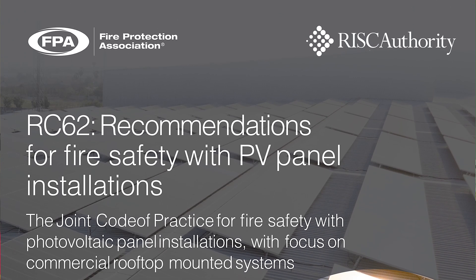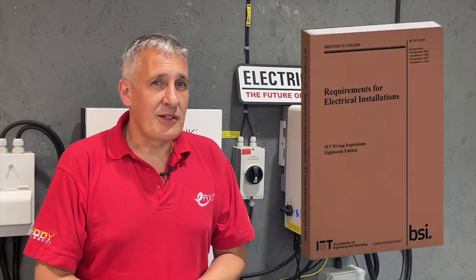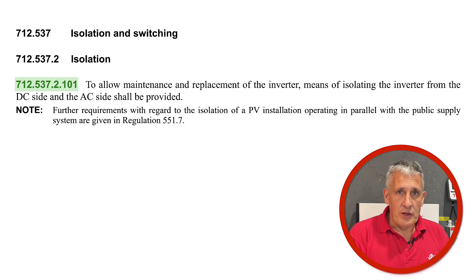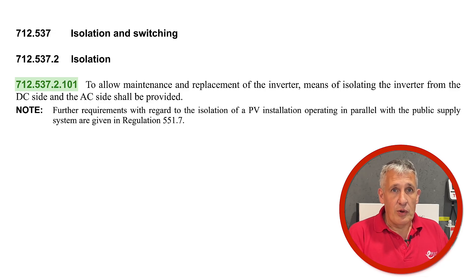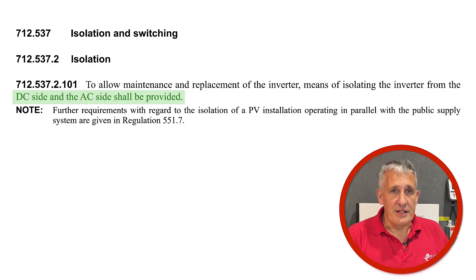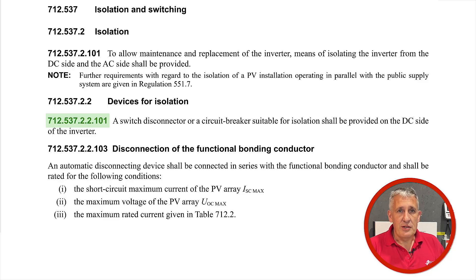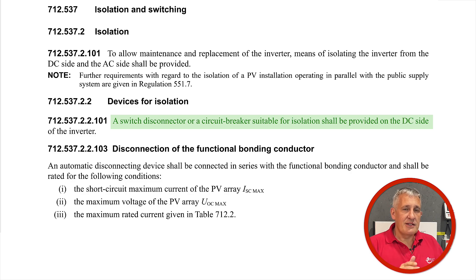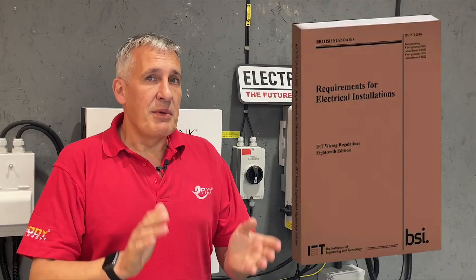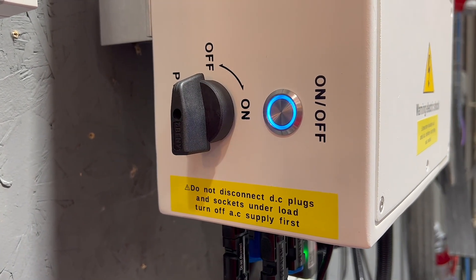Let's start with BS 7671 and the regulations contained in section 712.537 isolation and switching, specifically 712.537.2.101: isolation to allow maintenance and replacement of the inverter. A means of isolating the inverter from the DC side and the AC side shall be provided. Another regulation, 712.537.2.2.101 devices for isolation: a switch disconnector or a circuit breaker suitable for isolation shall be provided on the DC side of the inverter. BS 7671 is very clear — you must provide a means of isolation and switching on the DC side of a solar inverter.